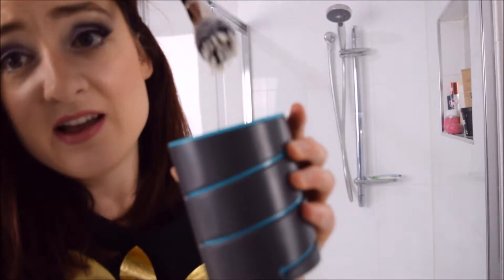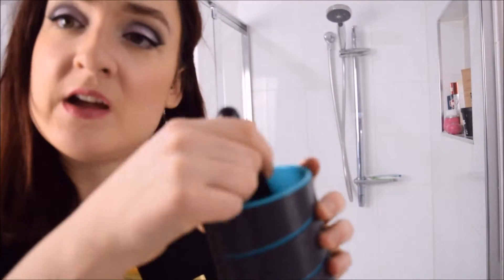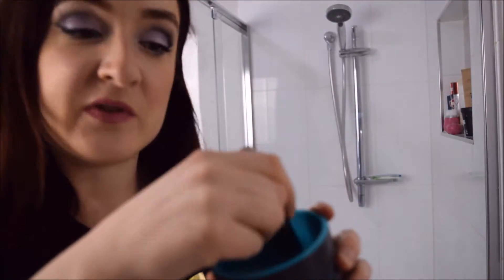You can probably see now — it helps that the brush is white. The whiteness is back and the colour seems to have gone. The water does turn brown.